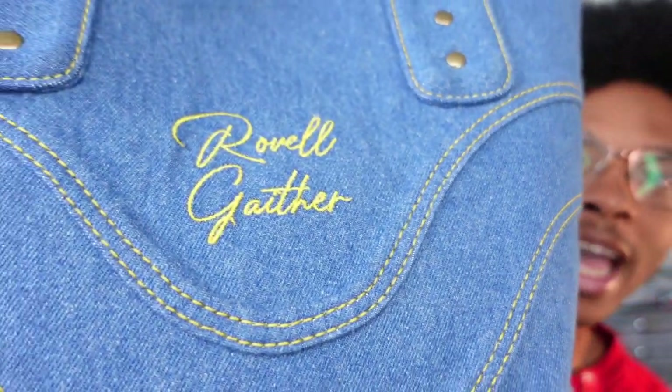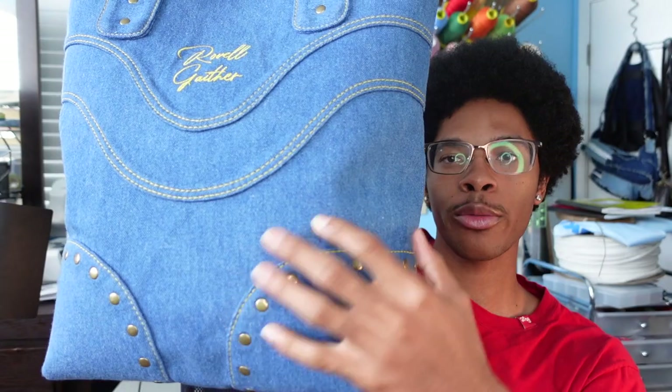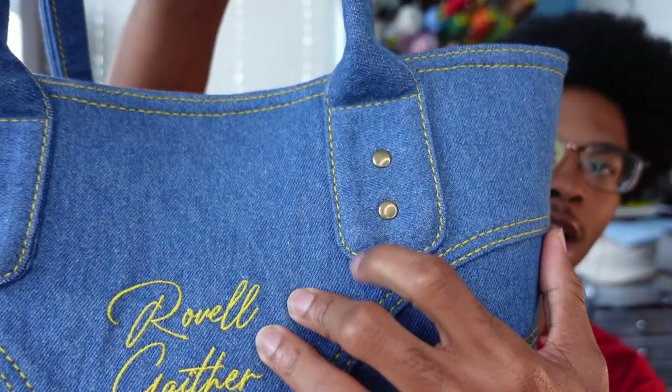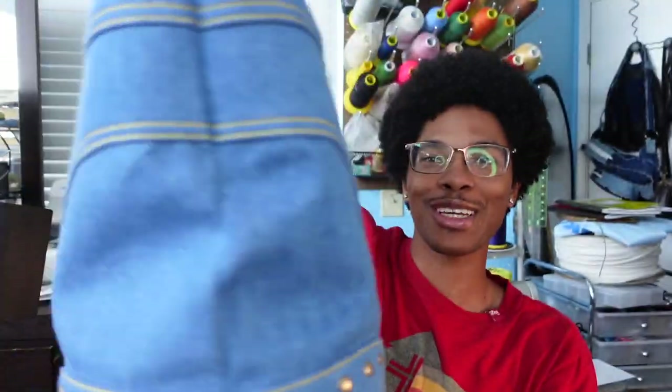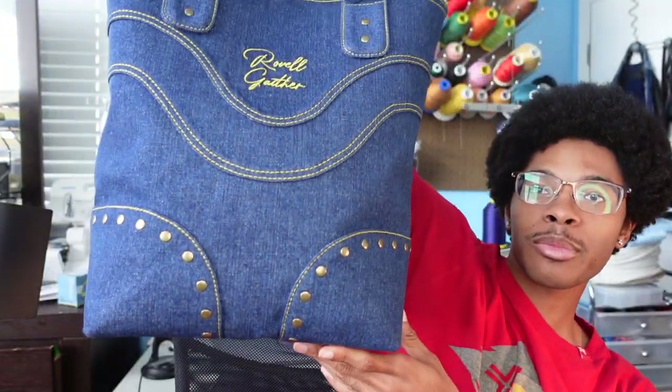I did this really cool curved design on here and it has corner protectors with rivets as well. I did a curved bottom on the rolled handles and it looks so freaking cool. This is the medium blue one.